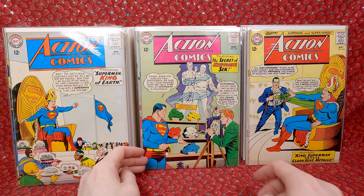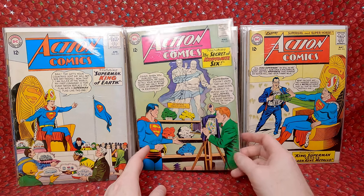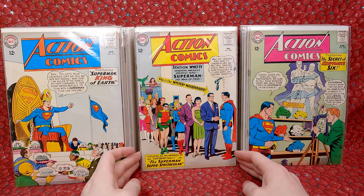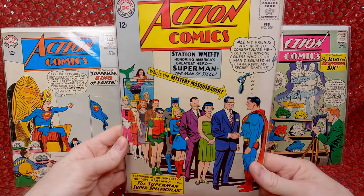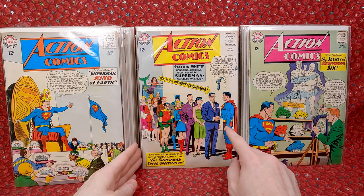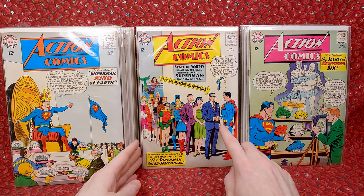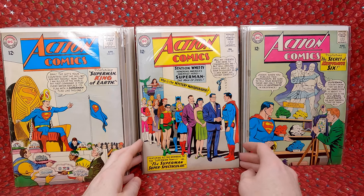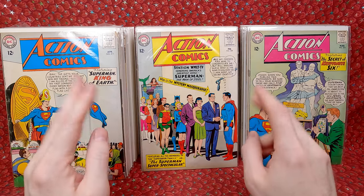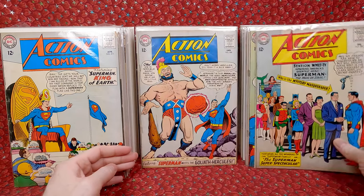Action Comics 311 — this is the debut of the Jewel Kryptonite, so this is another minor key. And this is sort of a bigger key — I think it's in relatively decent shape, probably a $50 to $100 issue. This is the JFK issue — I believe this is JFK pretending to be Clark Kent — and this issue came out just a few days before JFK was assassinated. So it's kind of a cultural key.